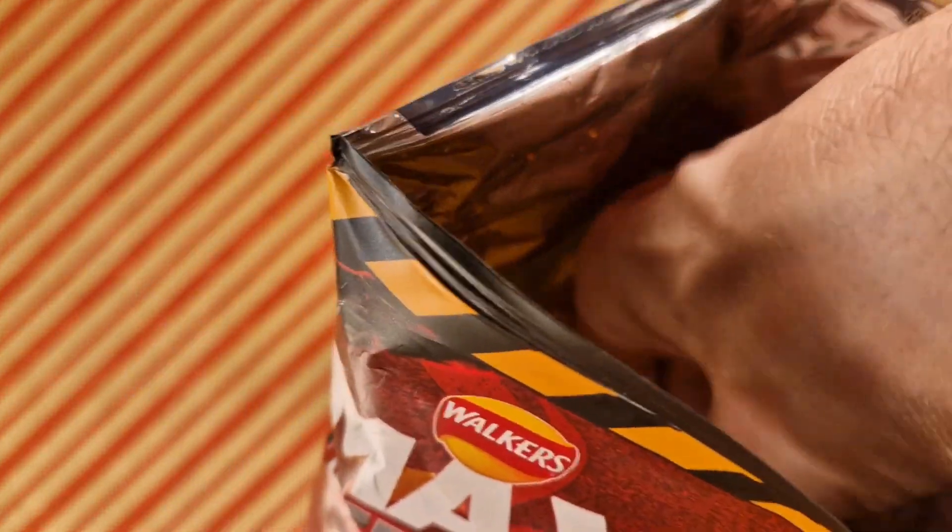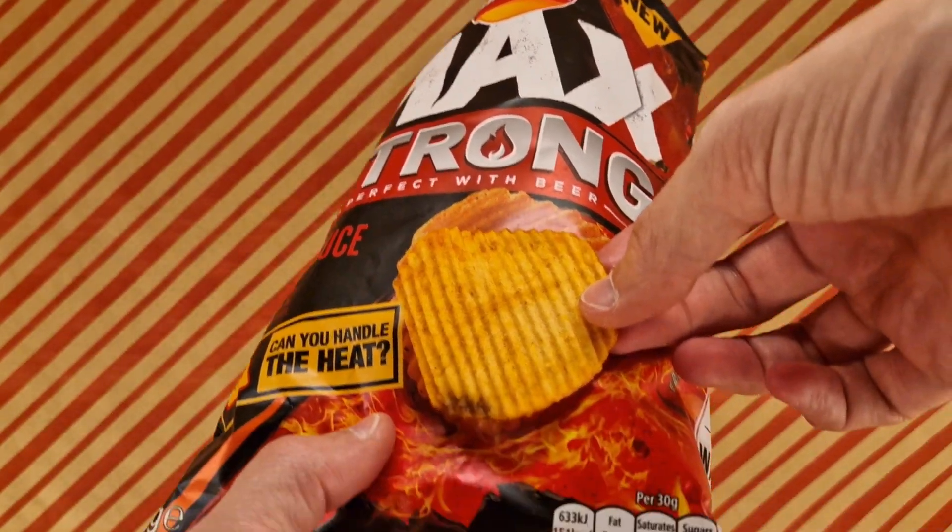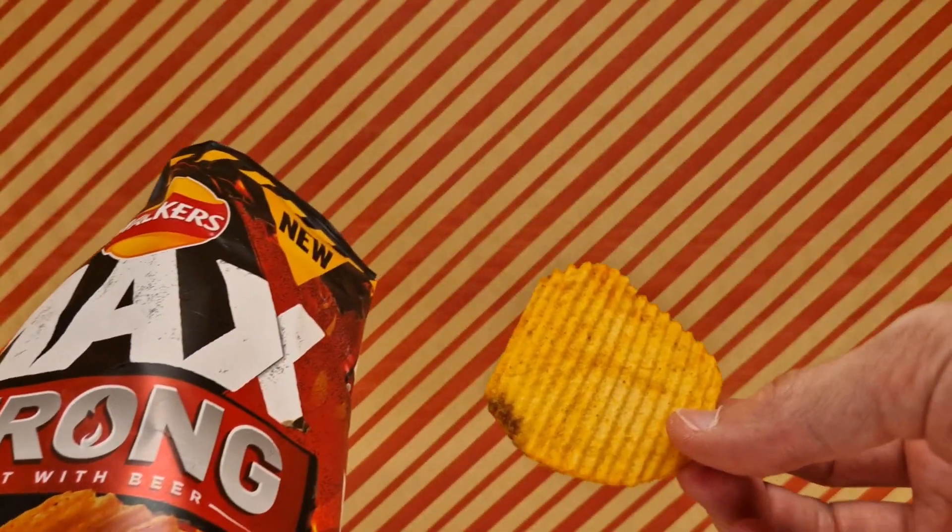Let's give it a smell. Hmm, it does have a whiff. A whiff indeed. Let's see if we've got the nearest one to the size in the packet. Let's try.